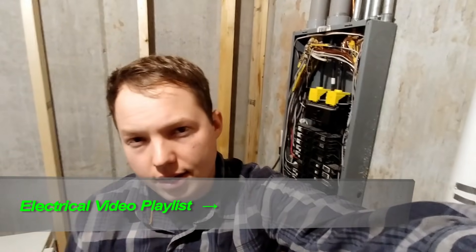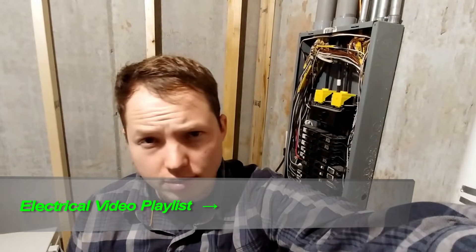I think we covered all the main aspects of the different circuits in this panel. If this helped you out, please hit that thumbs up button and subscribe to the channel for more videos like this one. Hit that bell icon to be notified about future videos. Links in the description to useful things related to wiring a panel, as well as my other primary video about how to wire a main panel and how I did it at my place.